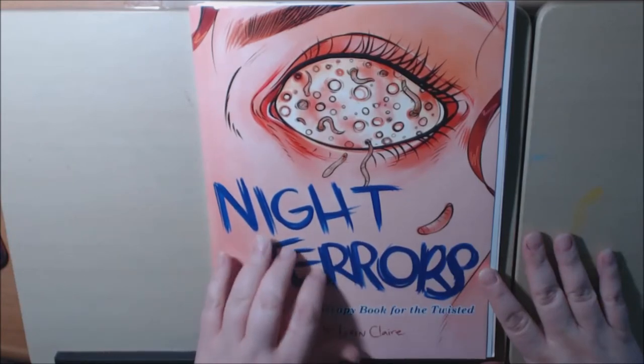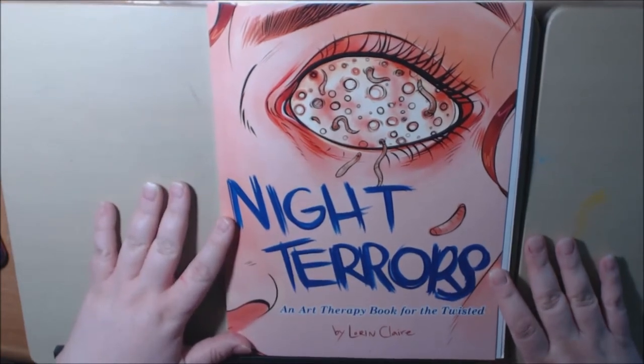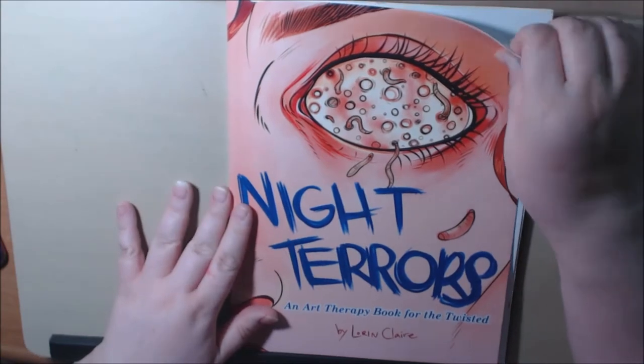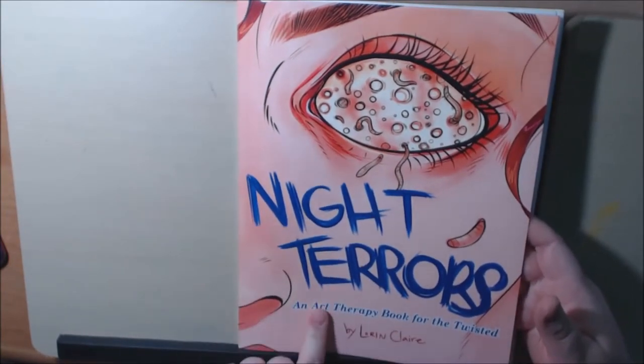This one I have to say is a little bit more terrifying. Everybody likes a good creepy movie or scary thing to watch all the time, and this is a really, really good book for that.